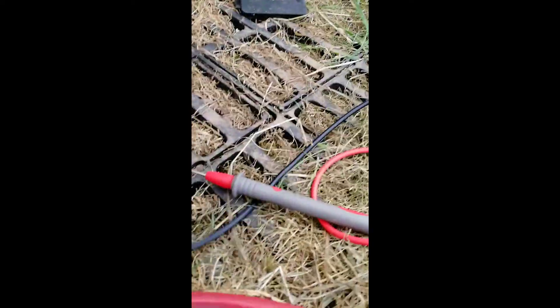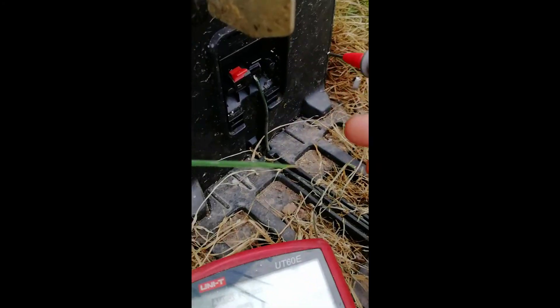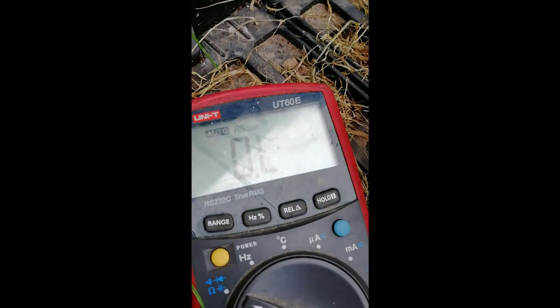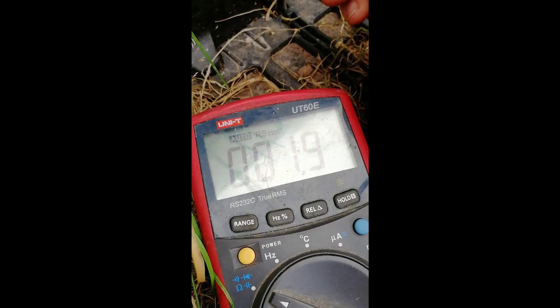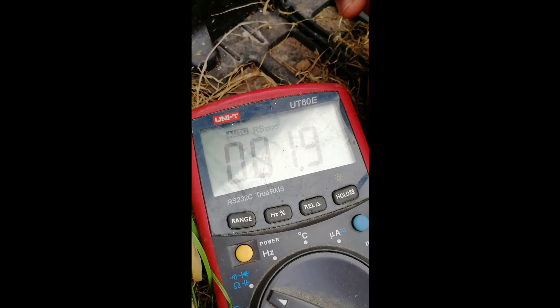I've got the fix repaired and we'll do a quick sound check with the multimeter to make sure we don't have any further breaks. With one end already in hand, I connect the other end. Meter set to ohms — around 2 ohms, which is pretty much nothing. So no further breaks. We put it all back in and we are ready to go.